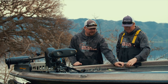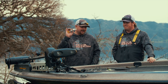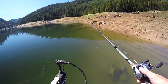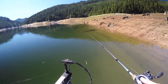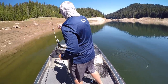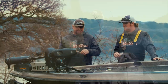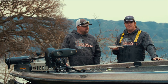Let's talk glide baits. You guys know we've preached on this bait for years — the River to Sea S-Waver 168. It's just a must in every tackle box. It's fairly inexpensive in that glide bait category. You can spend four, five, six hundred dollars on baits if you want, but you don't need to, especially if you're just getting started out. Anybody can afford this bait, and it has put some giant fish in the boat.